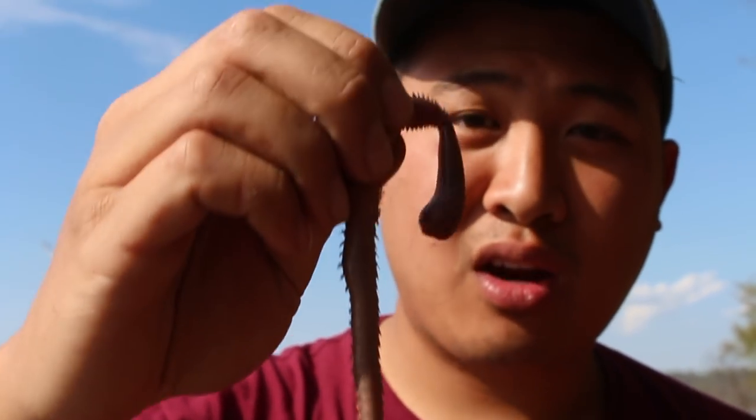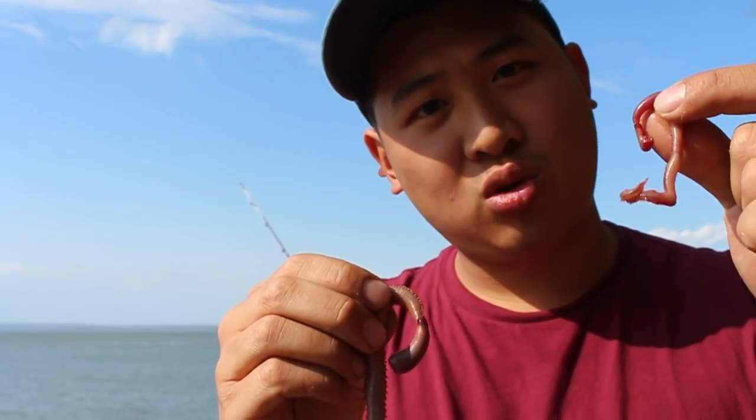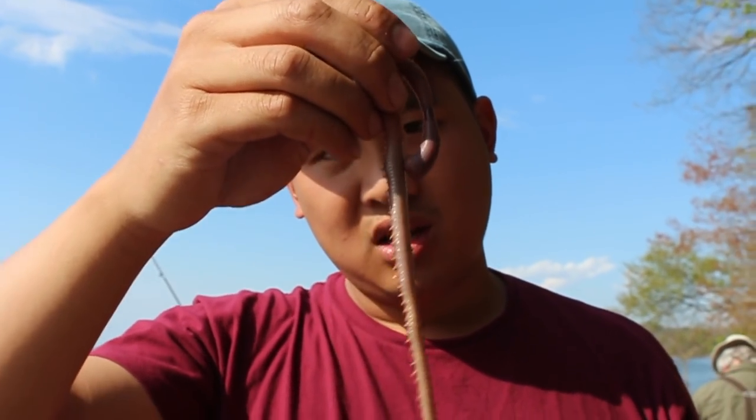We've been using bloodworms a lot this season. I know you guys have seen it a lot, but this time we're talking about something special. These are regular bloodworms — we've been using these just about every time. I want to see if this will catch bigger fish, because we've been catching so many small dinks and a lot of schoolies, but maybe a bigger presentation will attract a bigger fish.